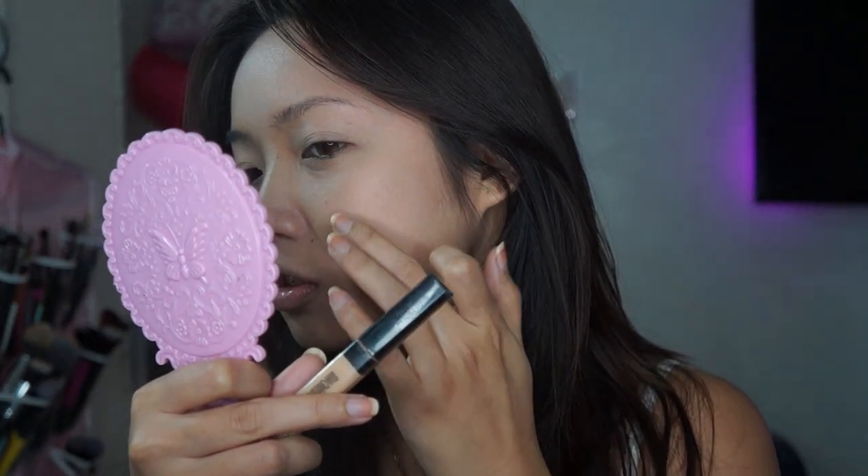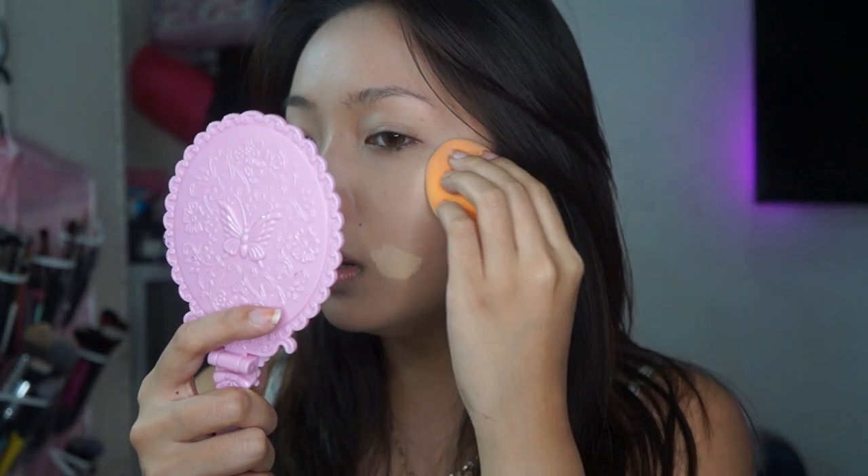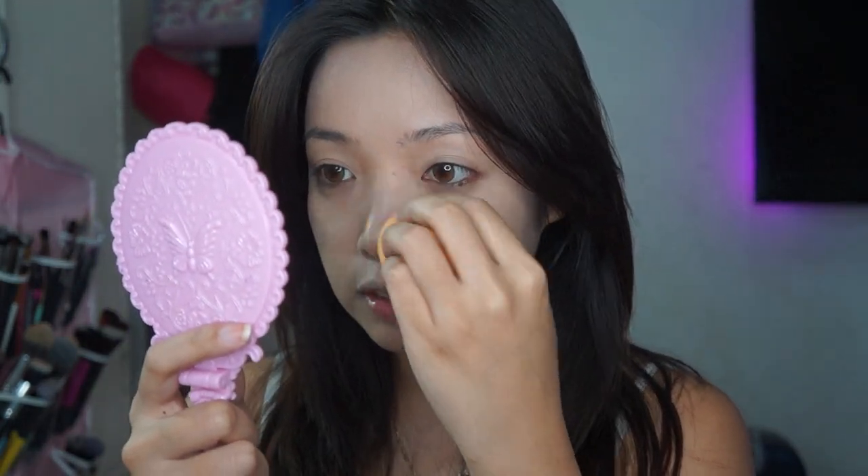Kung gusto mo talagang i-cover yung mga dark areas, I go ahead and use my concealer kung gusto mo lang ng extra coverage. Nagpaka-blend ito with the same sponge — pwede mo siyang i-blend with your fingers. Minsan, nina-apply ko lang yung foundation ko all over my face, tapos gagawin ko yung eyebrows ko and my eye makeup, and babalikan ko yung foundation after everything. Kasi minsan nag-crease siya — hindi ko muna siya sine-set ng powder. Sinaset ko siya after ng eye makeup and eyebrows and everything else.